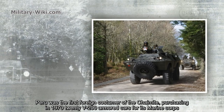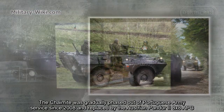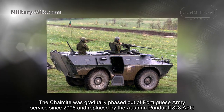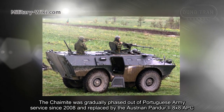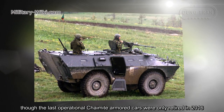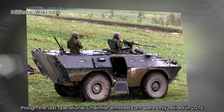Peru was the first foreign customer of the Chaimite, purchasing 20 V200 armored cars for its Marine Corps in 1970. The Chaimite was gradually phased out of Portuguese army service since 2008 and replaced by the Austrian Pandur II 8x8 APC, though the last operational Chaimite armored cars were only retired in 2016.